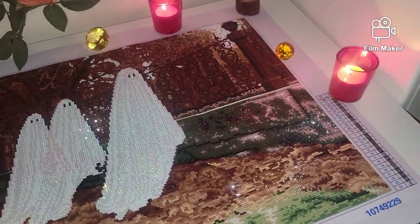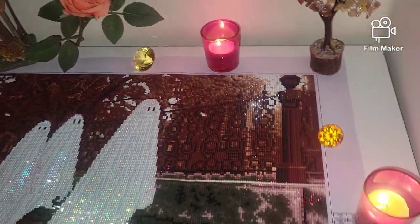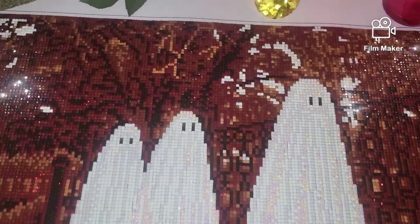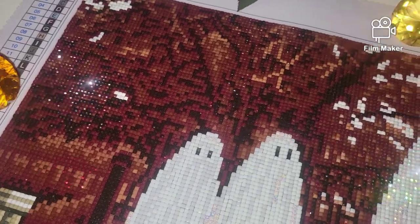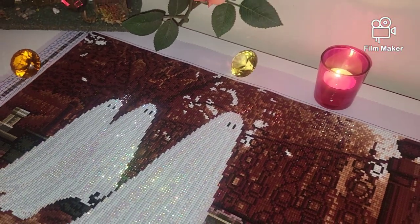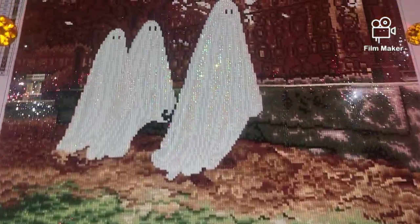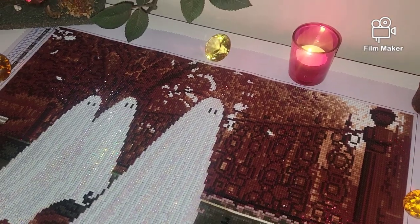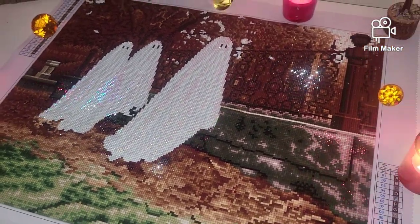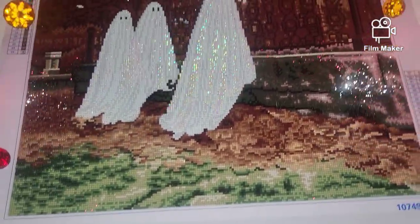It was very easy to diamond paint and I would really recommend everyone to try their square drill kits. The drills are made of resin and have some typical resin characteristics like small holes on the drills. But I think they have one of the best faceted square drills. Their round drills are not as faceted as their square drills, so I would say their square shape drills are of better quality than round ones. Although they did have some damaged drills, when it comes to facets and sparkle, the square ones are much better.